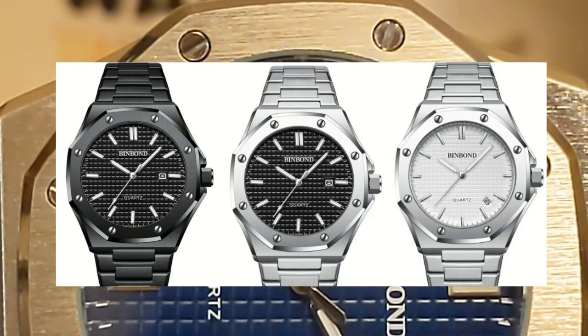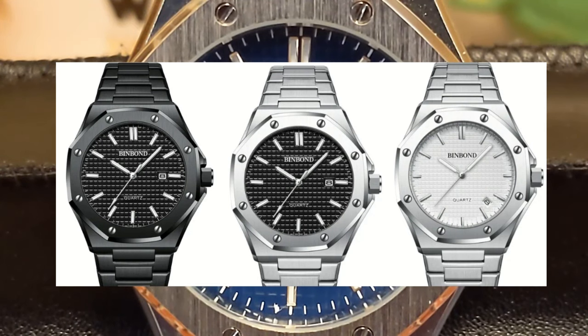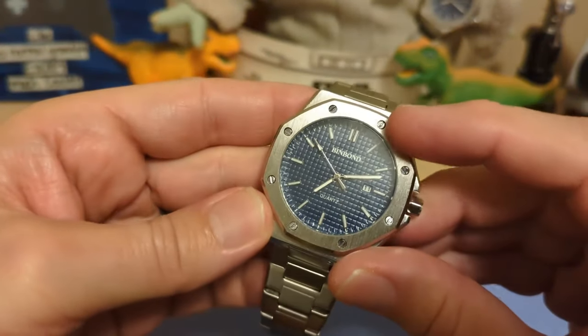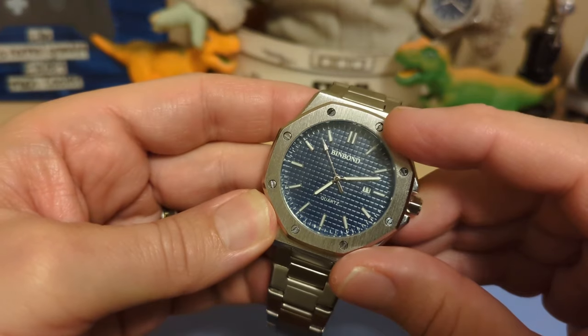This watch comes in three other colorways including an all-black version. If you don't want all black, you can stick with steel tone with either black or white dials. Personally I prefer blue, but you knew that.